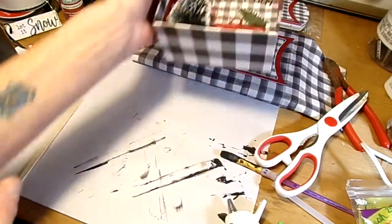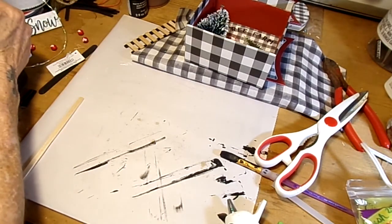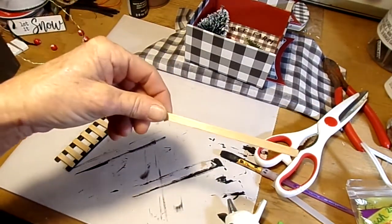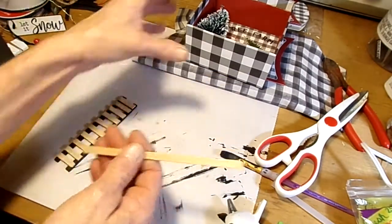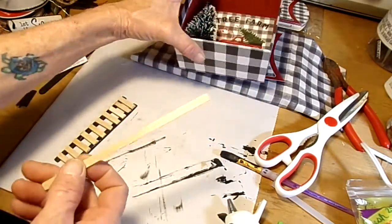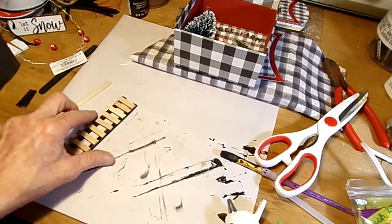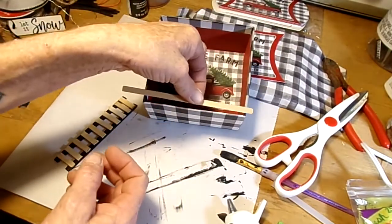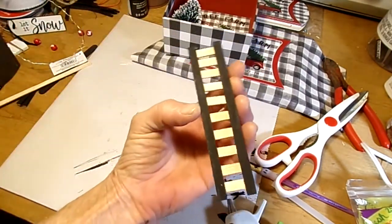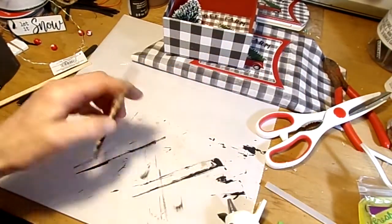Now here's where a little bit of work comes into play. You're going to need some crafting sticks — you don't have to do this part if you don't want to. I'm going to be putting some cotton balls in here along with the LED light so it looks like snow. I used four crafting sticks and cut them down to size so they would fit the box, just a little bit of an overlap. I'm going to go ahead and paint it black — these little pickets — it's going to look like a little black picket fence. Apple Barrel black paint.